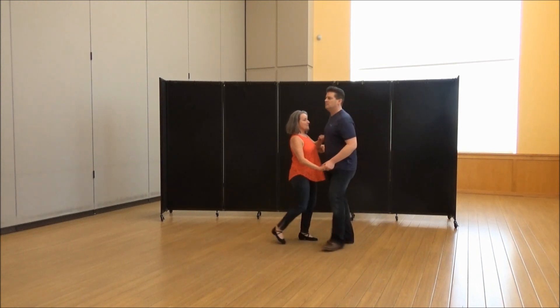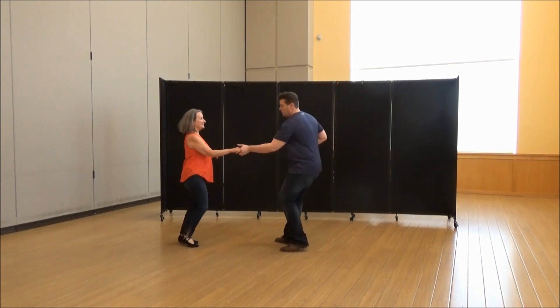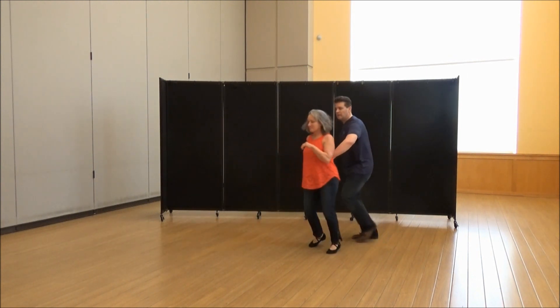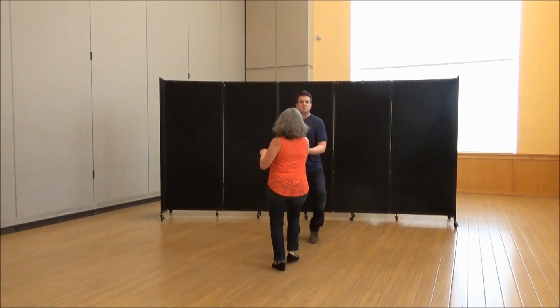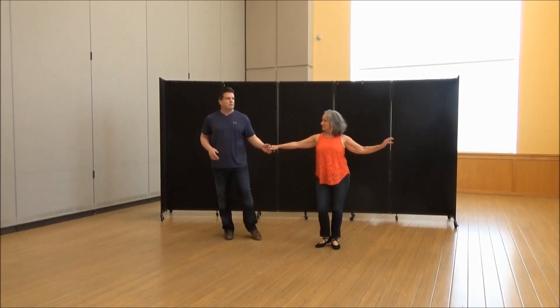Let's go a little bit faster one more time. A little quicker. One, two, three and four, five and six, seven and eight, hold nine and ten, eleven and twelve.